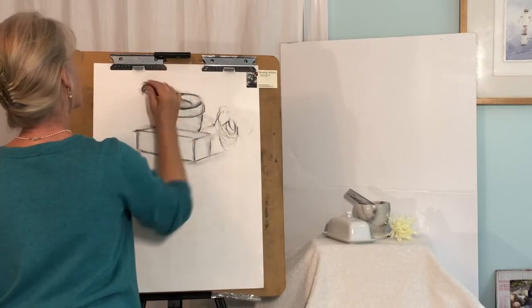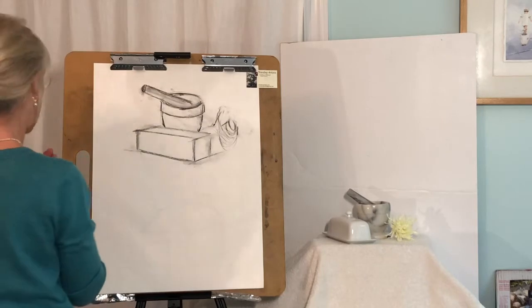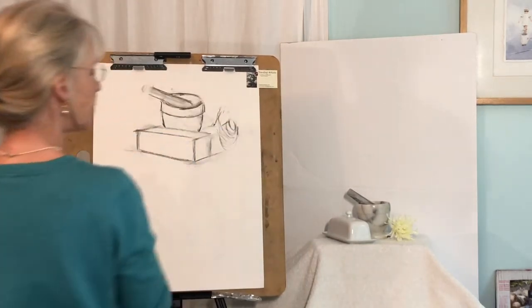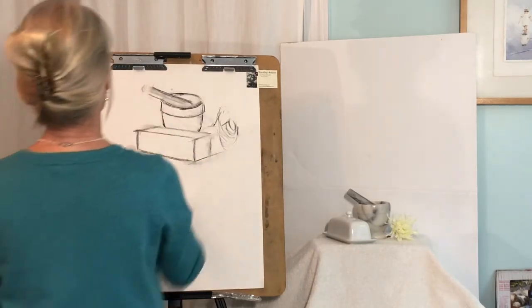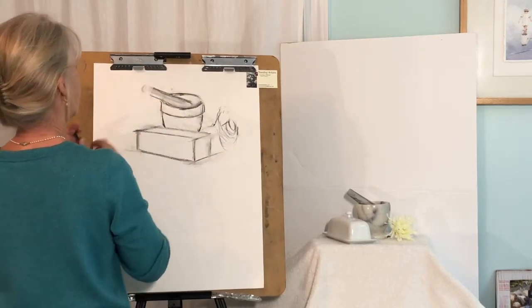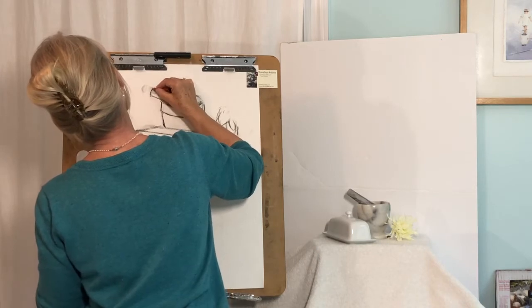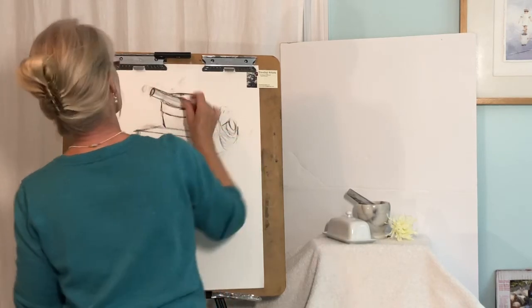Just try to enjoy the marks and the strokes — be thinking at all times. I do think that's too long; I'm going to shorten that. As I'm looking at it, it doesn't come out that far past there. It comes out over this corner of this butter dish, more or less right about here. So I'm going to bring that down in there.